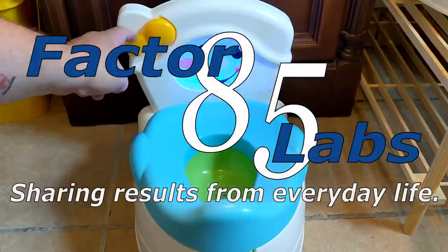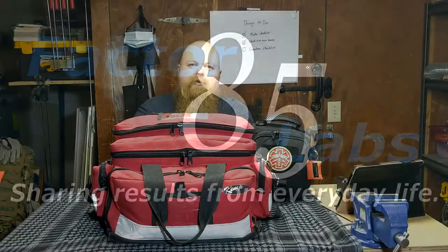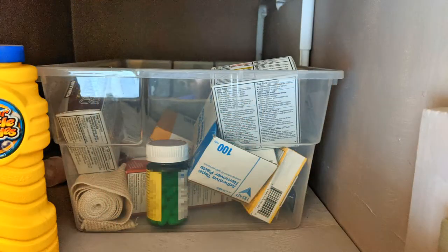Welcome back to Factor 85 Labs. Let's talk some more about first-aid kits. I want to talk about a first-aid kit for your home. You probably have some type of first-aid kit or first-aid area without really thinking about it. You've probably got a medicine cabinet in your bathroom or a shelf where you keep all your band-aids, antibiotic ointment, vitamins, and spare medications — and that really is your first-aid kit for your house.